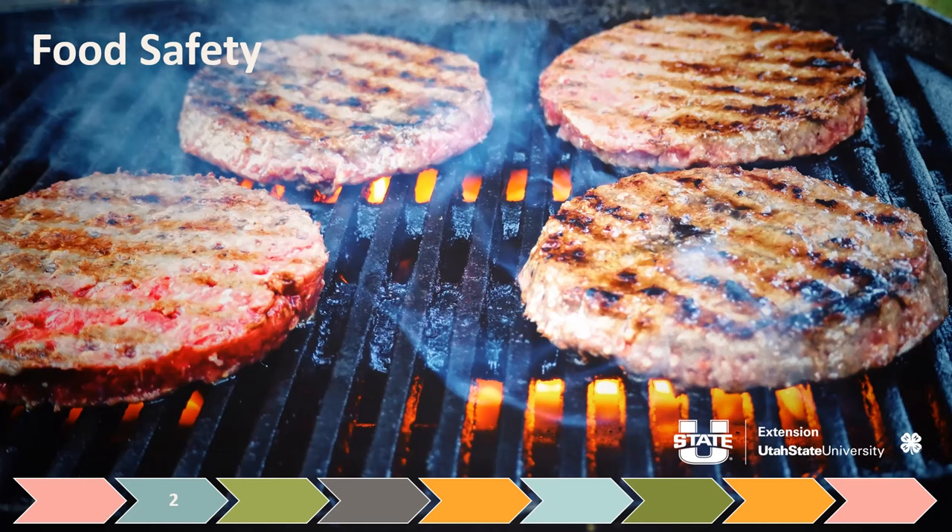Why would you not want to eat a hamburger that maybe isn't cooked all the way? Most of you would say you don't want to get sick, or you don't like the taste of raw meat. Zoe said it right to the point: bacteria. She is aware that bacteria can be on raw meat and could make us sick if we eat it.